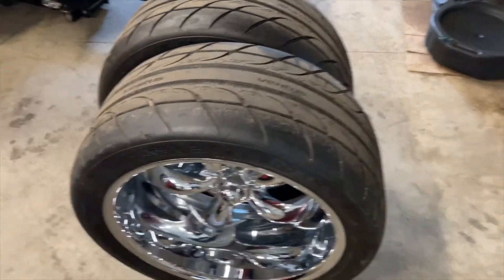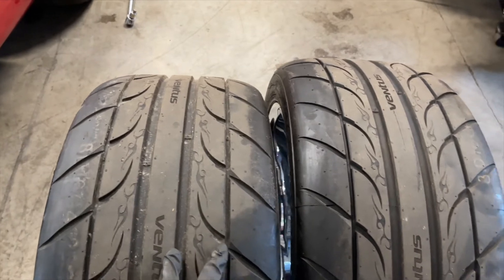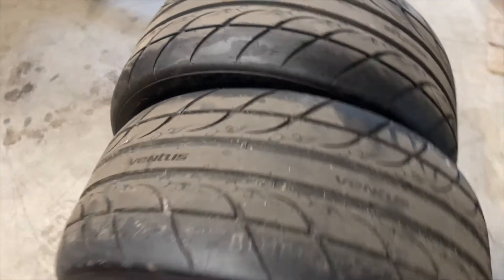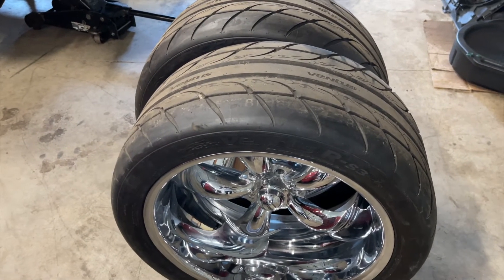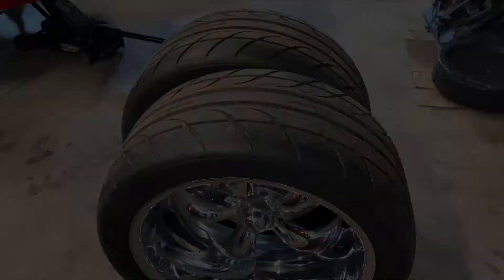You can see the tread width on the 305 is roughly 12 inches across, while the 275/35/20s are 10.8 inches. It's not drastic, but it's enough to save me from going back to the body shop and gives me the clearance I need to come down lower — so it's a win-win. I'll take these over and have the tires swapped out and get the 275s on.